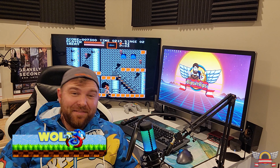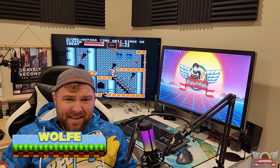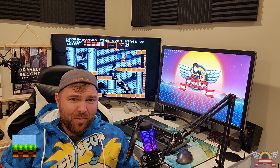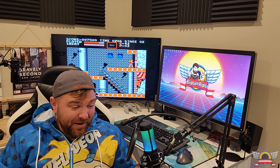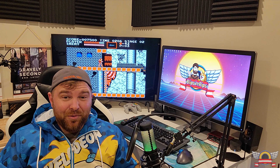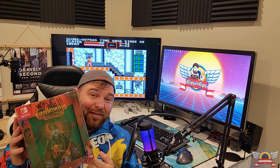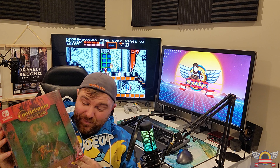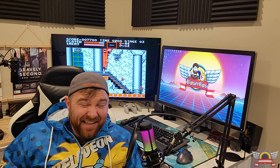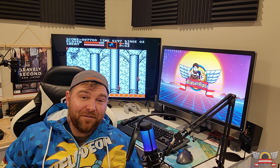Hey, what's going on guys? This is kind of an impromptu video. I posted this to my social medias a day ago and a million comments poured in saying 'unbox it right now.' I was always planning on doing it for the channel, but I guess I'll go ahead and do it. That is the Limited Run Games super awesome edition of the Castlevania collection on Switch. It's going to be a short video — I'm just going to open this up and see what's inside, because quite frankly I forgot what all came in it.